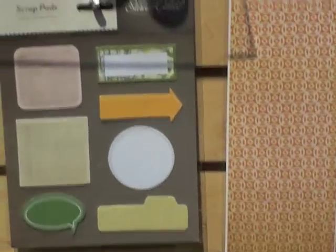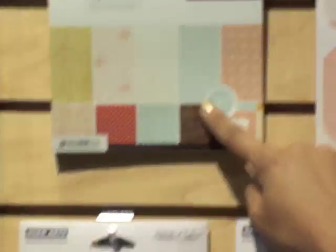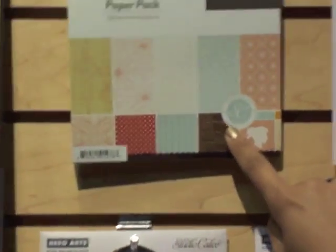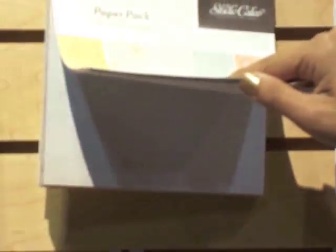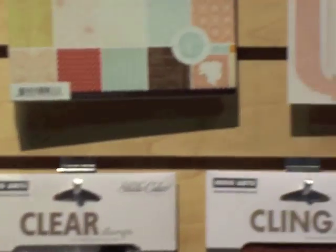We also have brand new 6x6 paper pads, which I'm really excited about, because those are going to be great for scrapbooking and also for card making. They have all of the designs inside the paper pad — two of each pattern. They're shrunken down a little bit, so they're perfect for your card making.